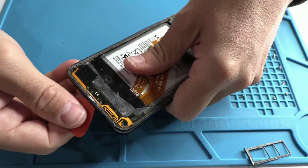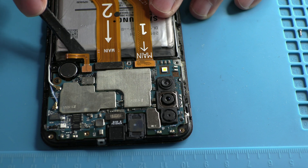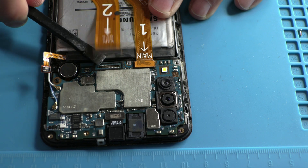In any repair, before touching any connector, you must disconnect the battery connector. Why? Because this prevents short circuits on the motherboard. This is crucial, especially if you're new to repairs.